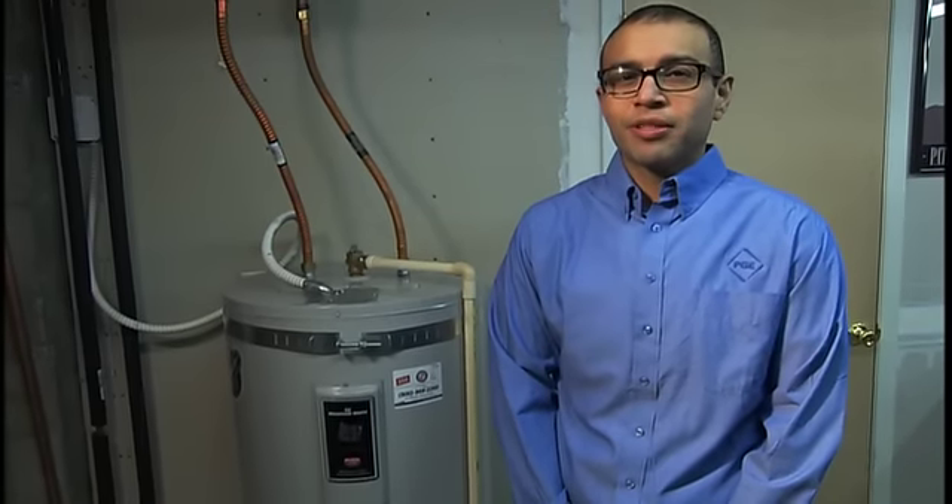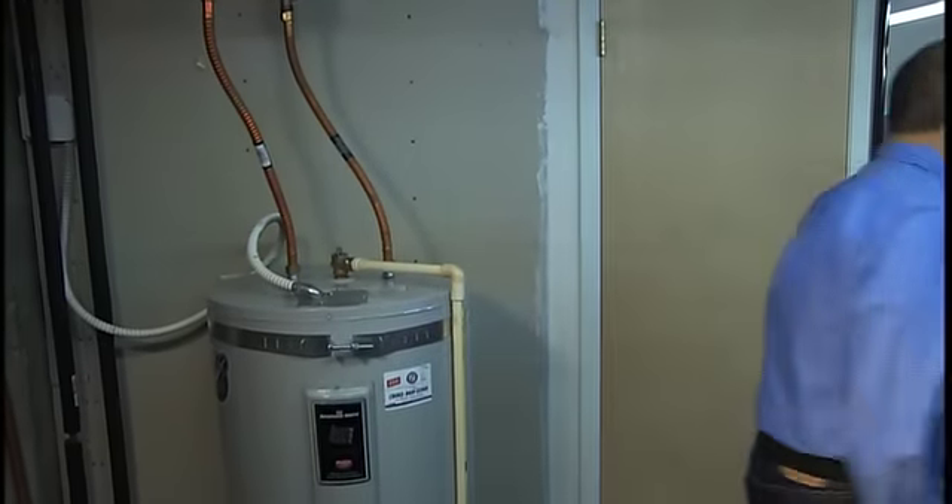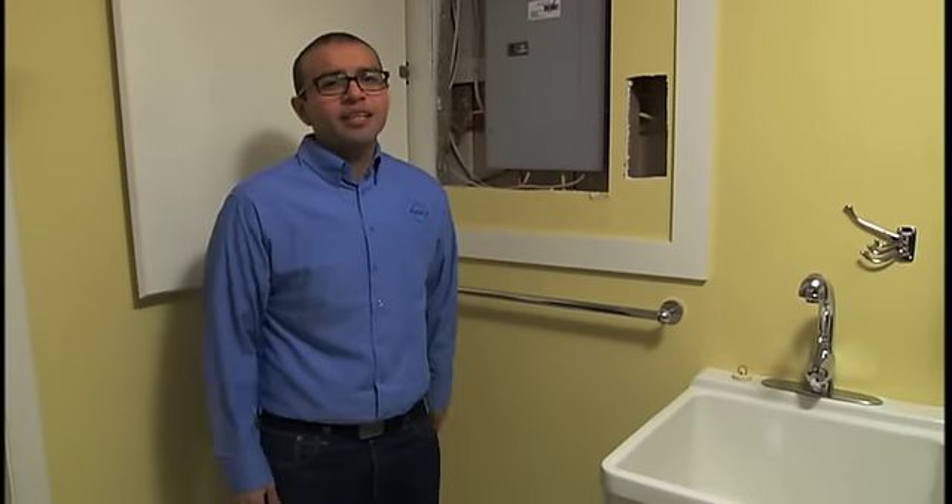But remember, you will be working with electricity, so you're going to want to shut off the breaker first. If you're not completely certain that what you're doing is safe, stop and contact a professional electrician. Even if you're halfway done with the job, better to call in a pro than take a chance with your own safety.